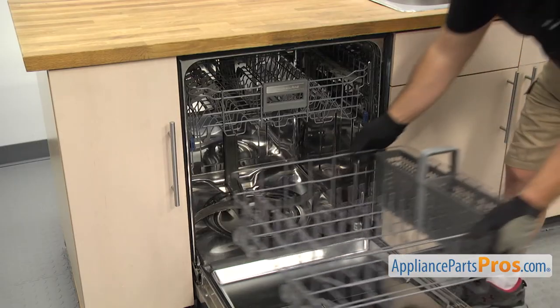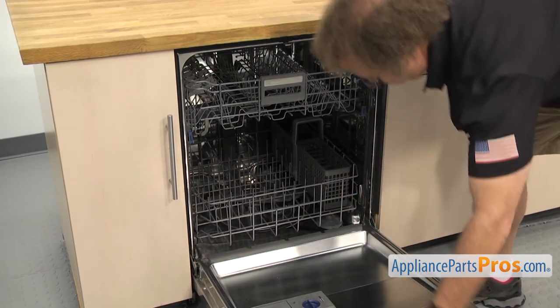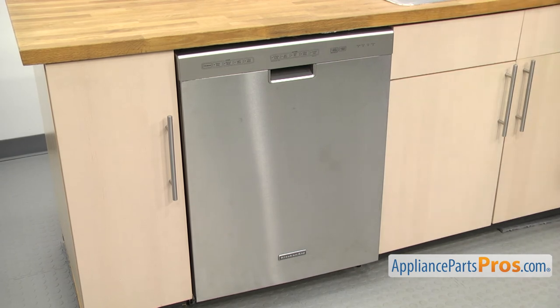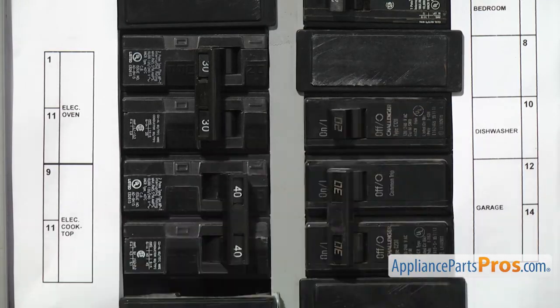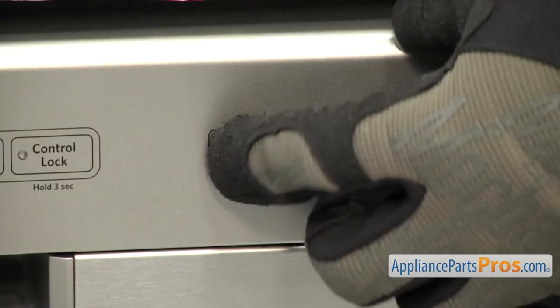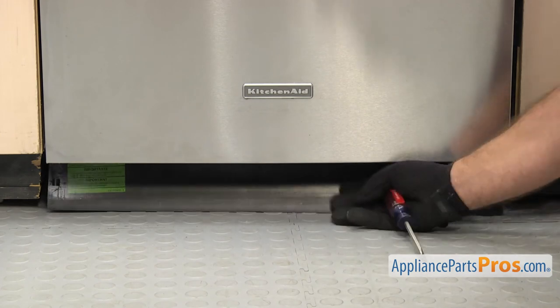Now you can put the lower dish rack in and close the door. Before you put the access panel back on, turn on the power and the water and run a short cycle to check for leaks. If everything checks out okay, you can install the access panel.